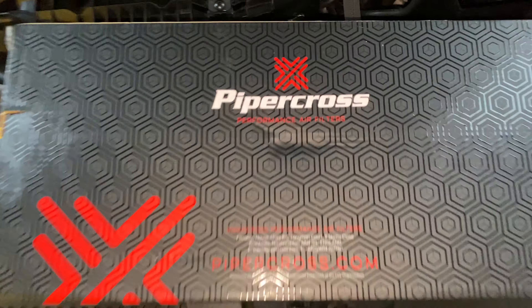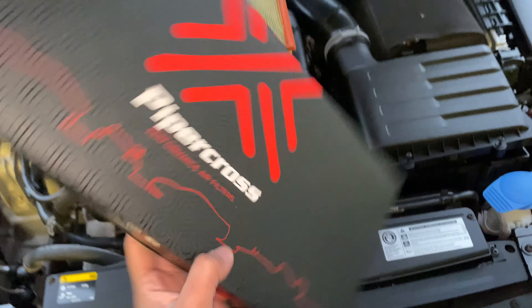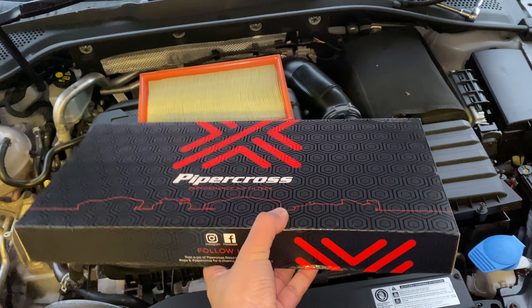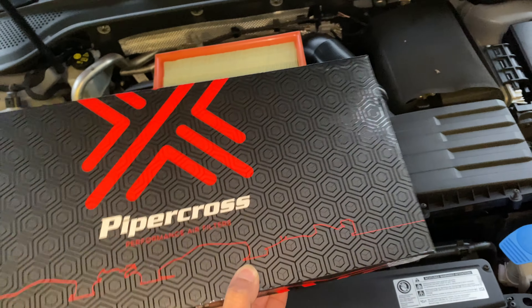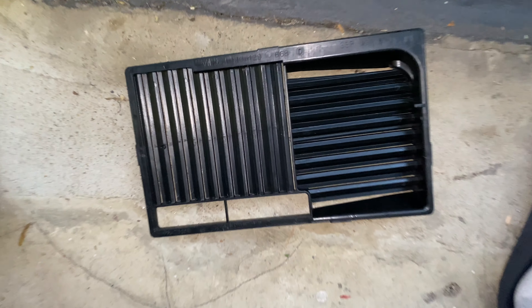I've gone with a Piper Cross performance air filter. Hopefully it'll give a bit better airflow and maybe some better induction sound, along with that plus the removal.